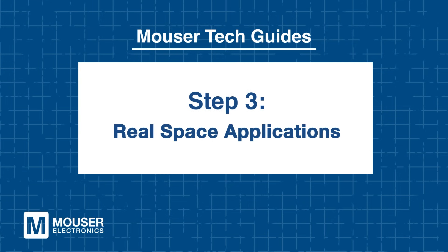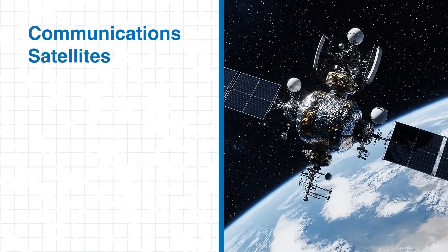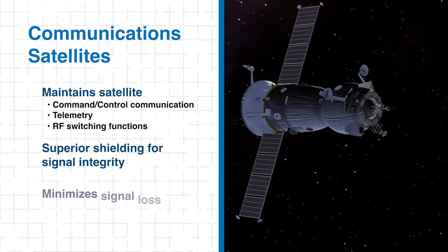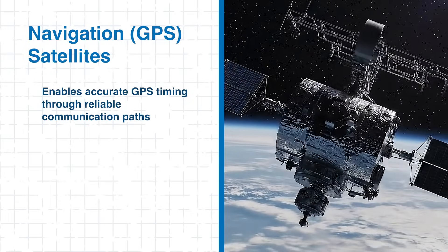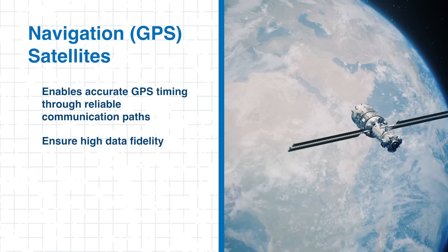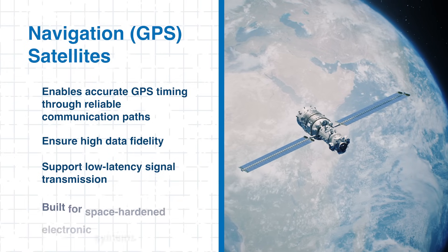Step 3: Real Space Applications. In communication satellites, these connectors form the digital backbone, handling command and control lines, telemetry, and RF switching with superior shielding and minimal signal loss. In navigation and GPS satellites, they help enable accurate GPS timing through reliable communication paths. Additionally, they help maintain the integrity of time-critical signals by supporting high data fidelity and low latency across internal communication pathways.